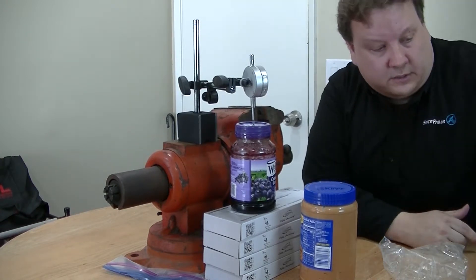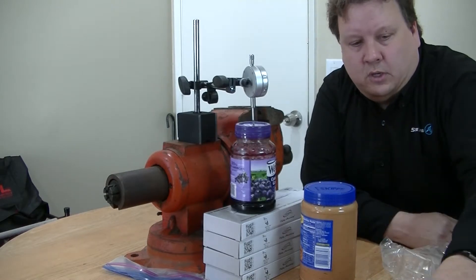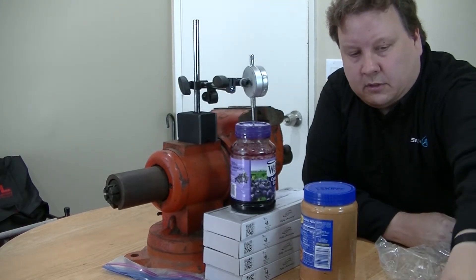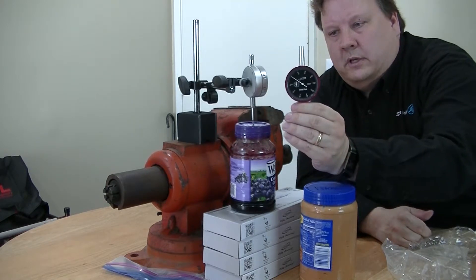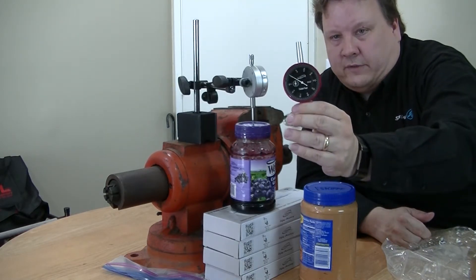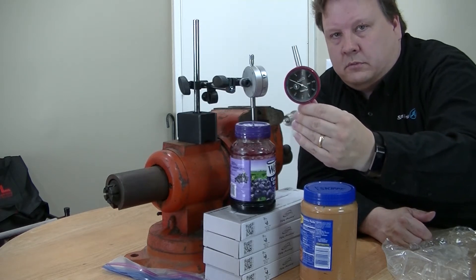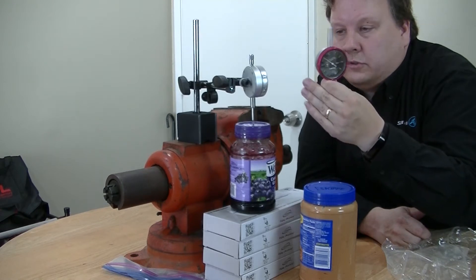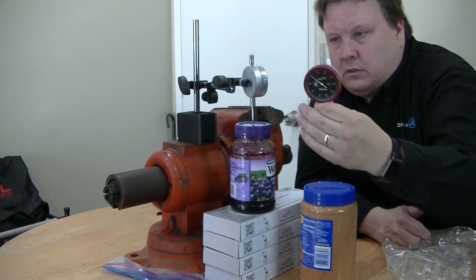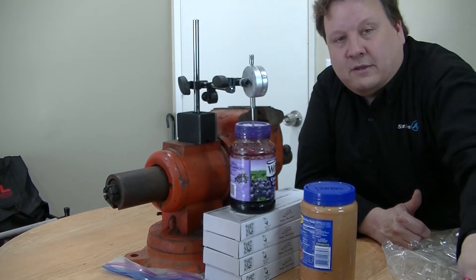And this comes in digital, just like this one does. Or, all of these come with an analog gauge as well. So if you prefer analog, then we have that. And this one happens to be coolant proof, so you can use it in fairly hostile environments. So you have your choice of analog or digital, whichever you prefer. That's it for now. Thank you, and have a great day.